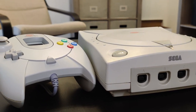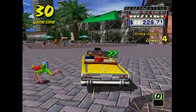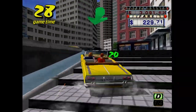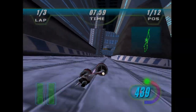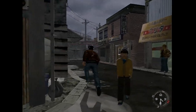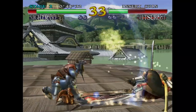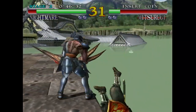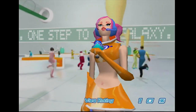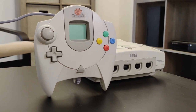So after all that, is a Dreamcast worth buying? Well, only you can determine that for yourself, but hopefully this video has helped you in making that decision. Even though the Dreamcast is far from perfect, I'm still glad I got one. It legitimately does have some great games that, despite its many quirks, are still best enjoyed on original hardware. The system really does feel unique in a way that most consoles today just don't — and I think that's why people have such fond memories of this thing. There just isn't quite anything like it.